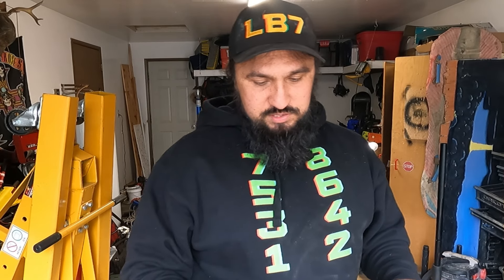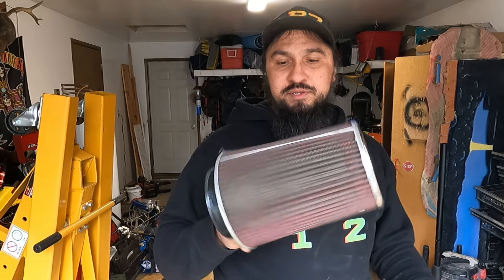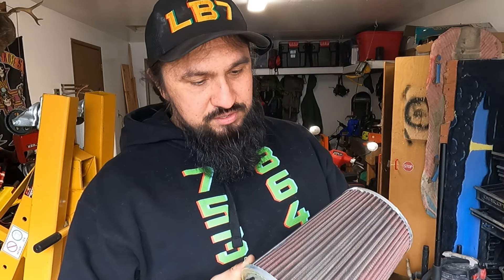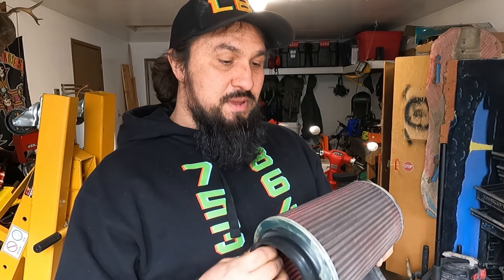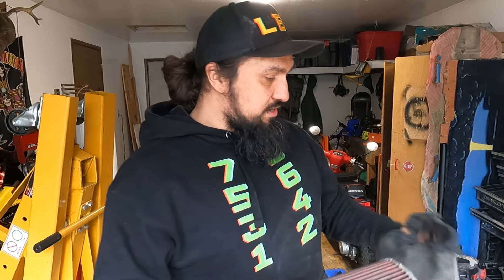Let's talk about filter maintenance. I'm rocking the LB7 Duramax, but this filter change stuff is going to be relevant to pretty much everyone. I got this old filter here, one to two years old. Looking at it, it actually doesn't look too bad — I could probably just maintain it and toss it back on. But I'm going on a big road trip, so I'm going to put on a new air filter. I'll probably just clean this one out and shelve it.